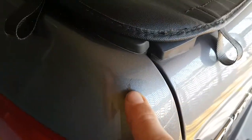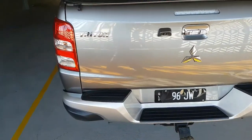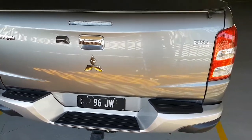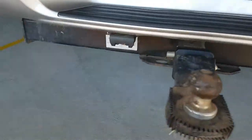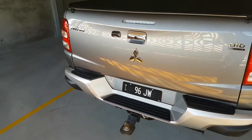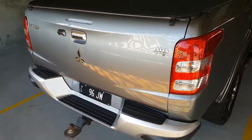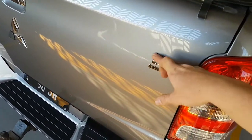There's the little mark. Other than those two, that's the only paint damage.